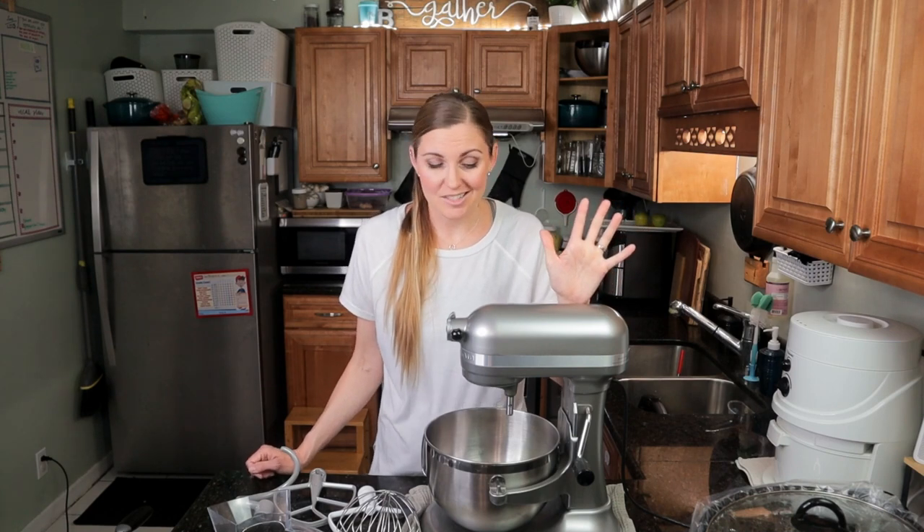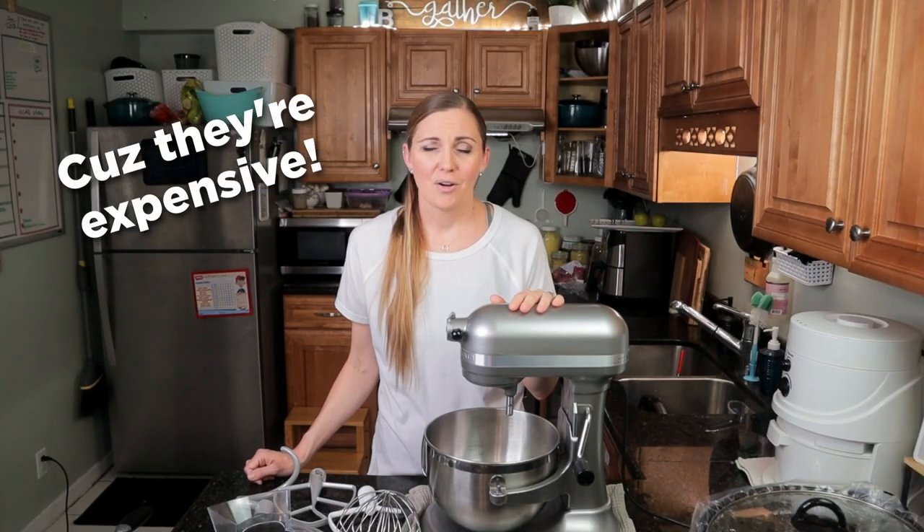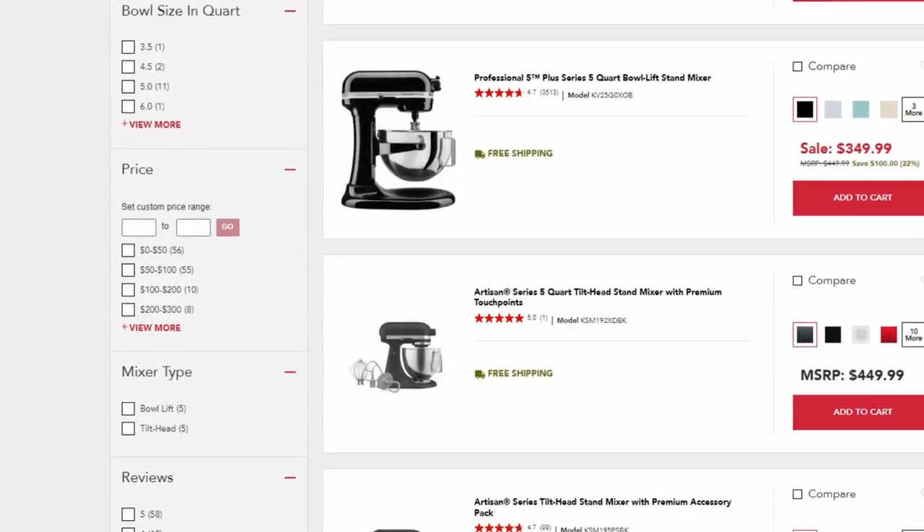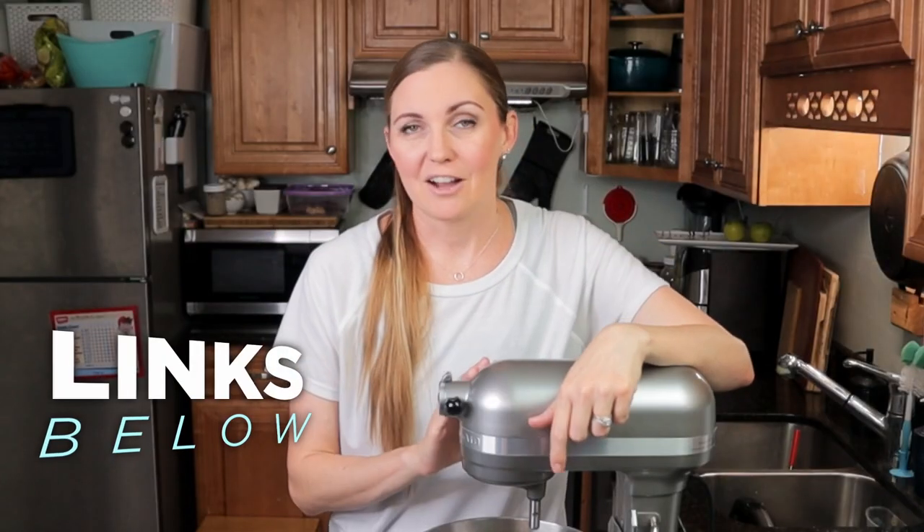First let's talk about price because I feel like that is the most important thing. We try to be frugal and spend our money wisely, so for a long time I put off getting a stand mixer. I thought I can just use a regular whisk or my little handheld beaters. For the first 10 years of our marriage I did not have one. We got ours at Costco on a good sale, but since then we've learned that the KitchenAid website does have pretty good sales that run often. I'll leave a link in the description box if you're interested.